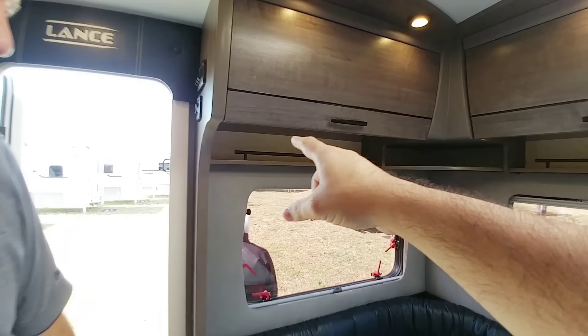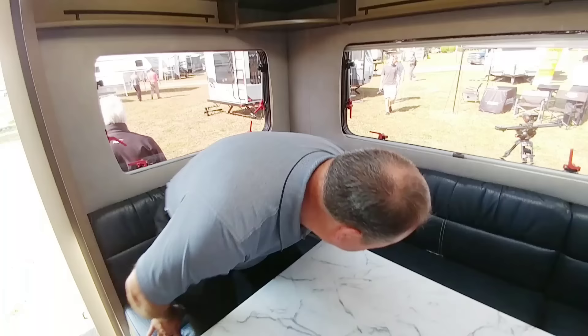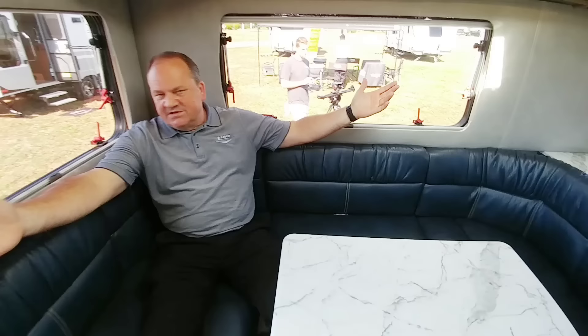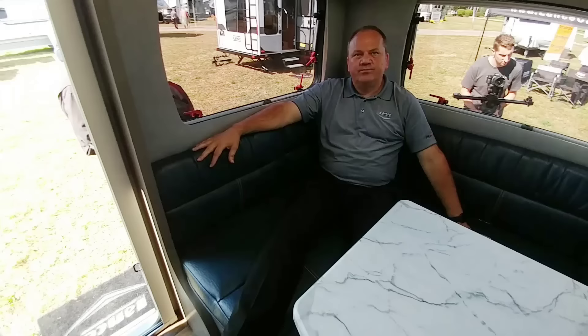You've got to remember, this is 20 feet without a slide, and you can see how much room there is in here. It makes a great seating area — you can sit back in the corner, stretch out, and you have great views in the back. When you're backed into a campsite, you're going to have the big windows on the side and a large window in the back. It has a very comfortable, open, inviting interior. You don't feel claustrophobic at all even though there are no slides.